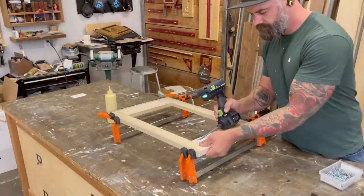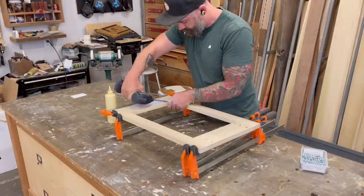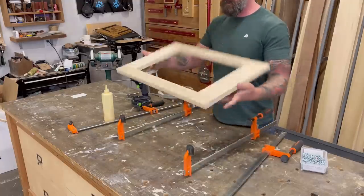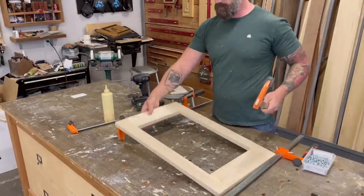Once I had it all glued and screwed together I stuck it in clamps and waited for it to dry. Then I took it out of clamps and hauled it into the Airstream to make sure it would fit.